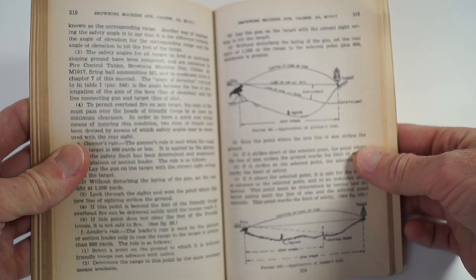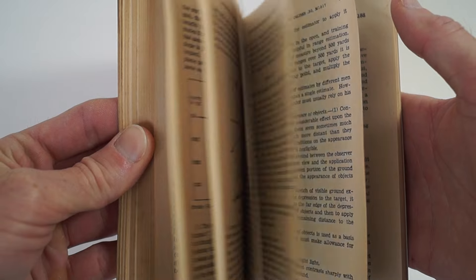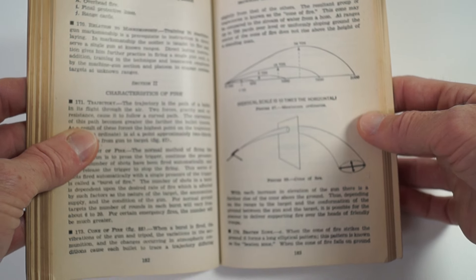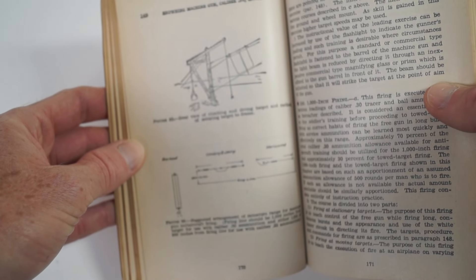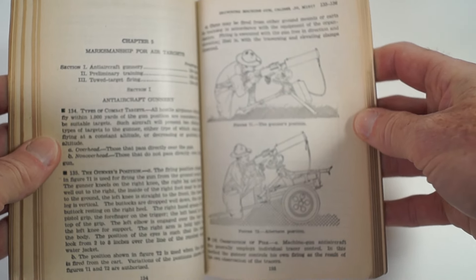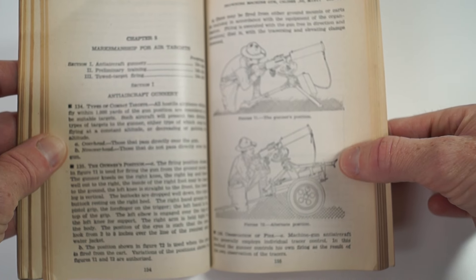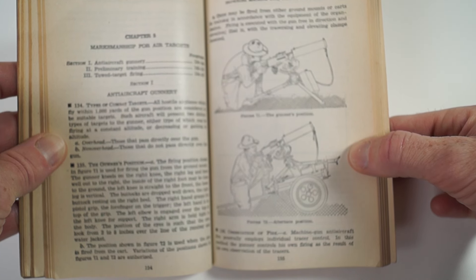You have the arc of fire diagrams. There are two diagrams of the gunner's position — one is with the tripod, and then one is on what looks to be like a cart for anti-aircraft.